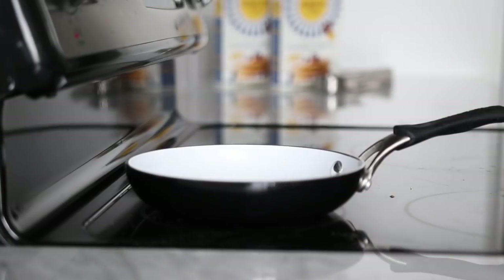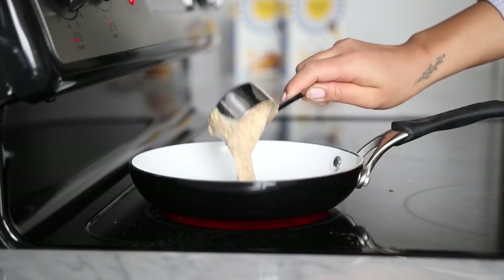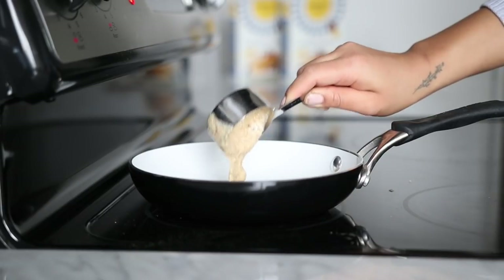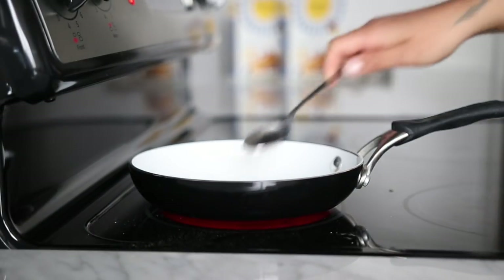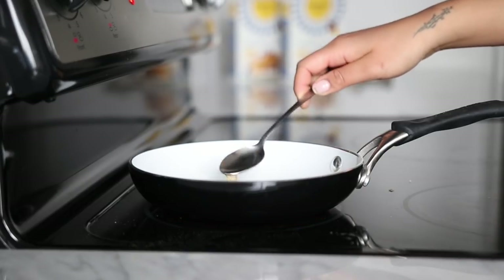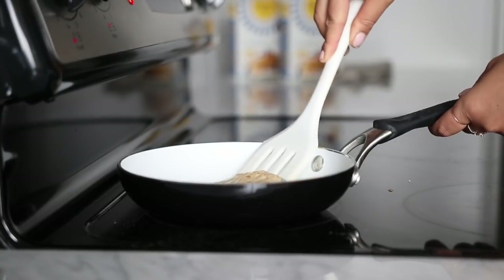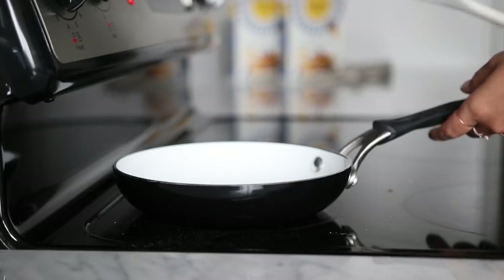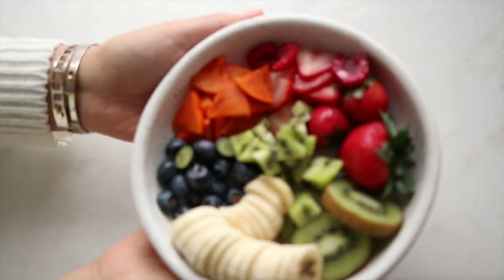Our last ingredient is one cup of pancake and waffle mix. Give it all a good stir until it's smooth. When your batter is ready, heat up a pan on medium heat and measure out one-fourth cup of batter per pancake — you should end up with about five or six pancakes. Use the back of a spoon to spread the batter into a nice circle shape, and once you see bubbles form at the top, it's time to flip.